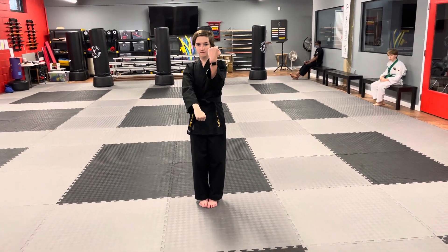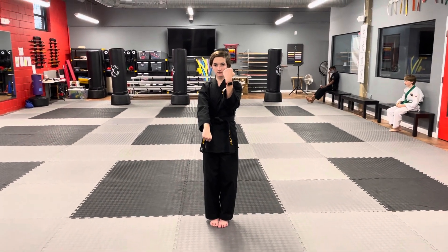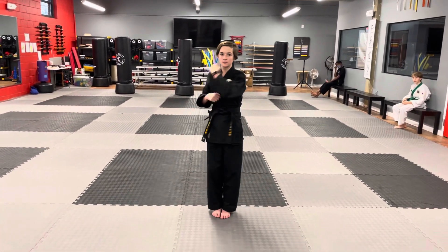She's going to do an inside-outside block while doing a low punch. To do this correctly, this is what you must do. So you're going to do it twice. One, two.